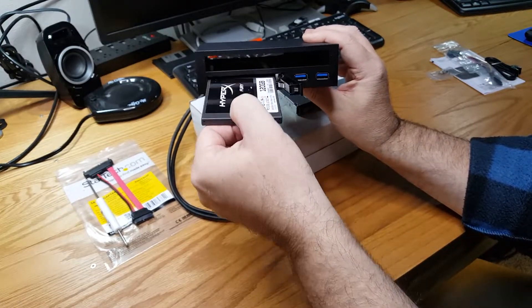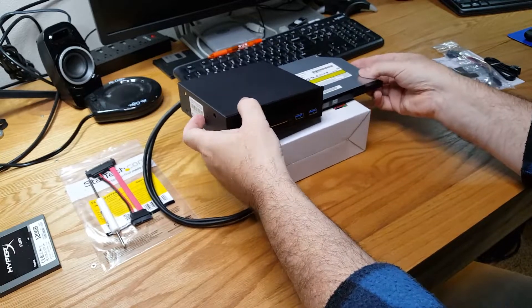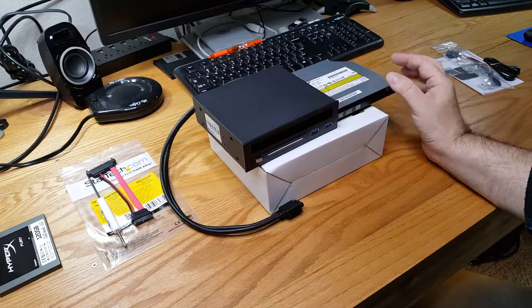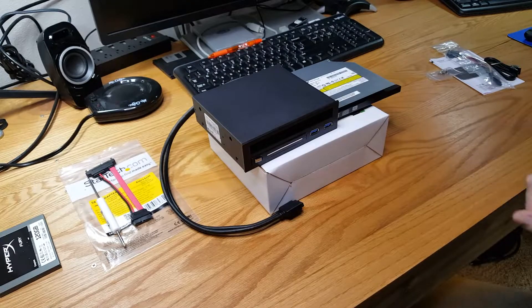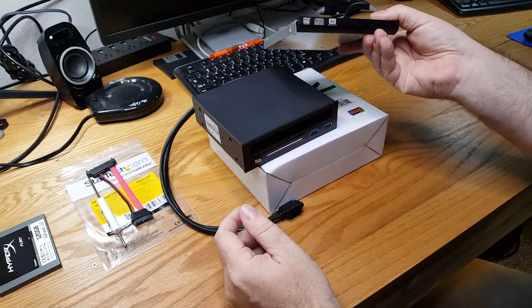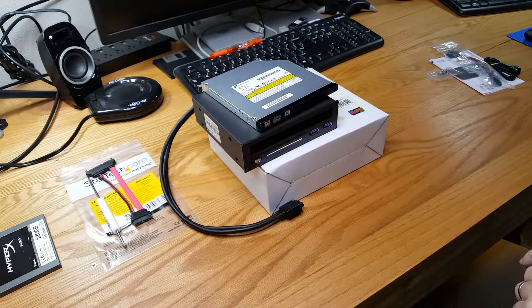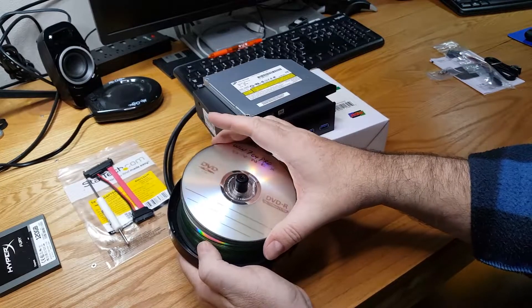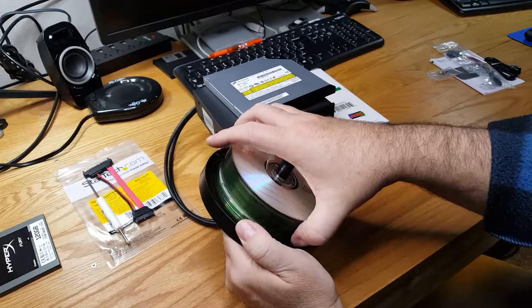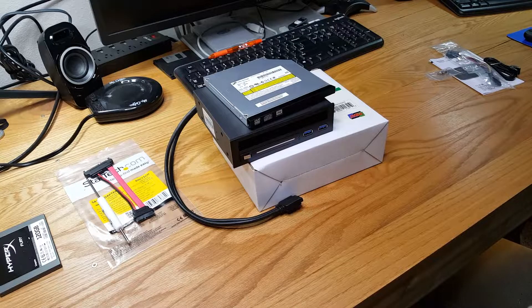I thought this would be a cool addition to my desktop computer, which currently doesn't have an optical drive. I've been using a portable USB 2 DVD/CD rewritable drive and I get tired of plugging and unplugging it. I'm an old school guy — I like having a rewritable DVD/CD drive in my computer. I'm always burning discs for various projects, retro builds, driver discs — every new build needs another disc with specific drivers for the video card, motherboard, or operating system.